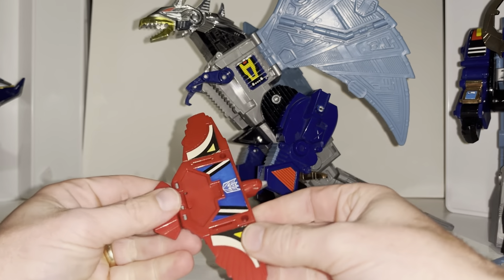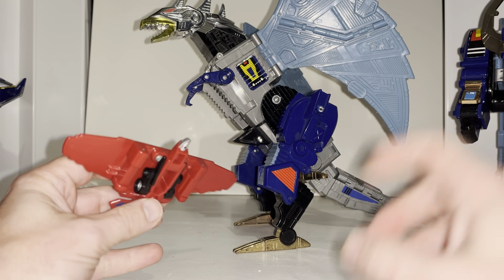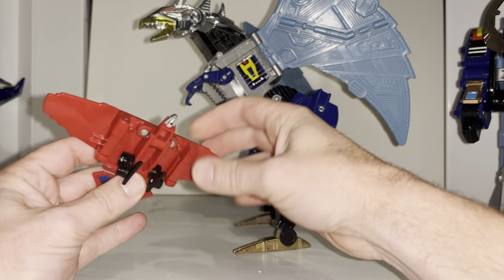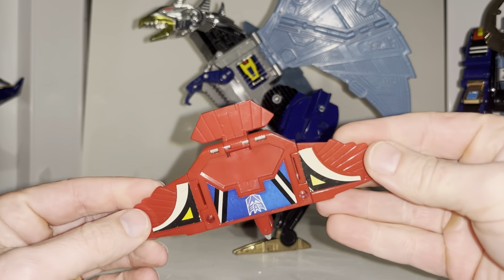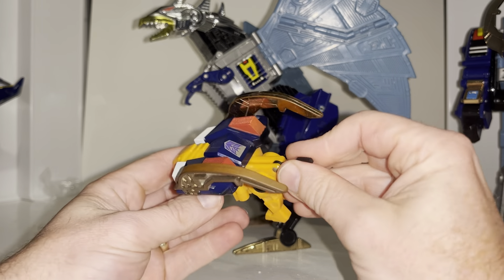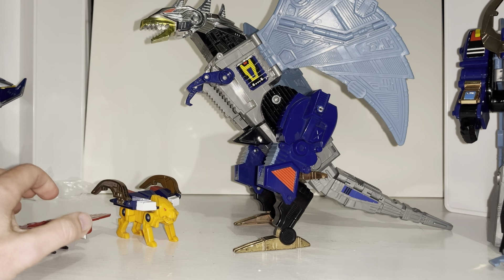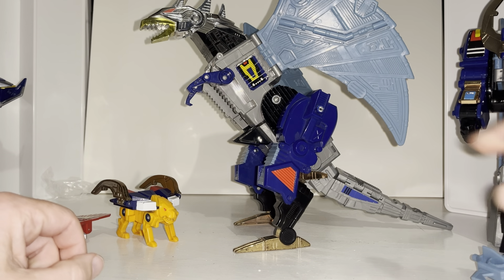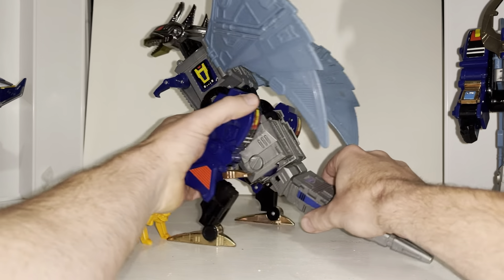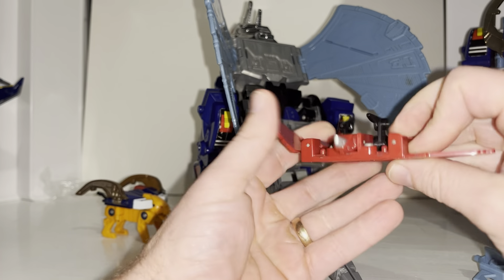This is Eagle Chest — and funnily enough this one hasn't got the small guns, I'll show you that when we come to the other. This can obviously come out or be separate when he's in beast mode. That's all folded out. And of course we've got Tiger Chest, which also folds out and transforms as well. I'm going to show you now with the robot mode because I'm going to take the tail off and show you how you can multi-function all of these.